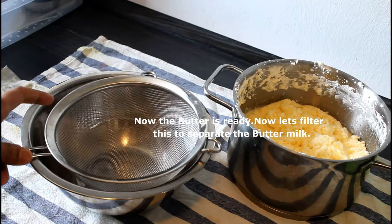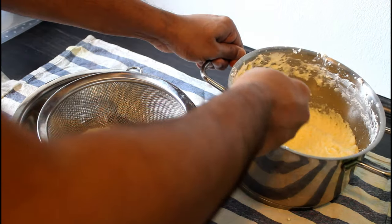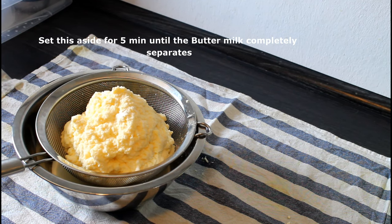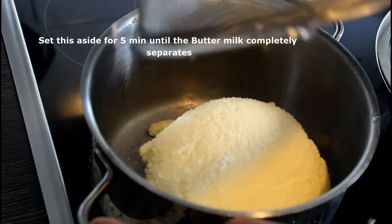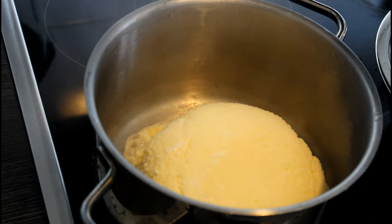Now let's filter the butter in order to separate the buttermilk from the butter. Then take a thick bottom pan and add the butter into it to start making the ghee.